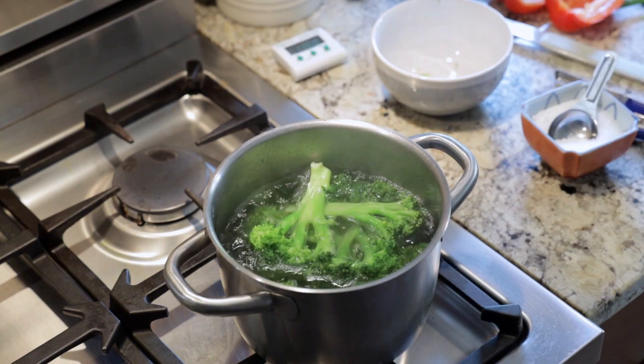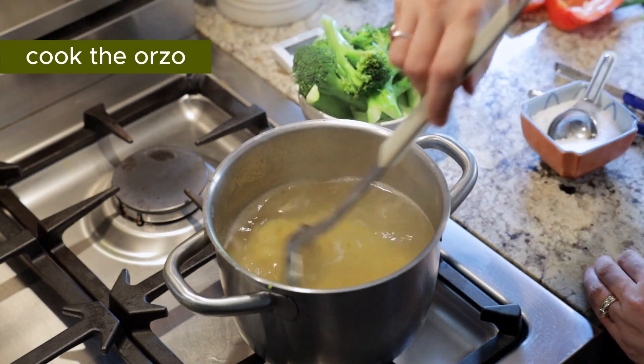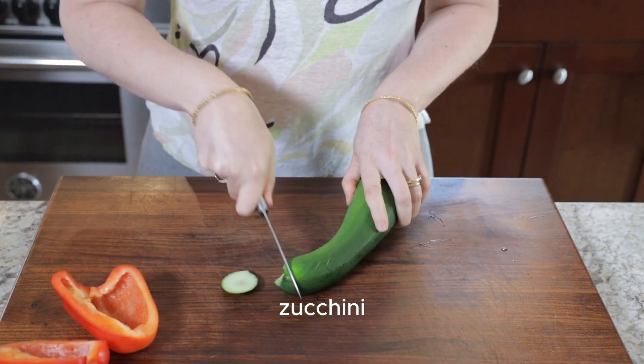We're going to blanch broccoli in salted water and use the same pot to cook our orzo pasta, which is just like rice. Then we're going to prepare our veggies for grilling.